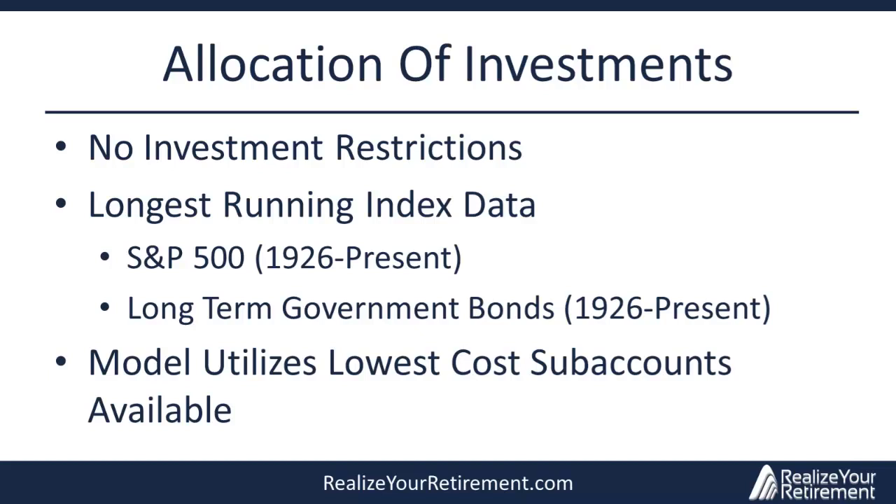Unlike many other variable annuities with income riders, the Jackson National Perspective 2 does not require you to restrict your investments to a conservative allocation once you elect an income rider. This means you can utilize a more aggressive portfolio to maximize possible returns and thereby increase your income base high watermark. Because only a few data sets reach back to 1926, we'll concentrate on the S&P 500 and long-term government bonds. In today's model, we're going to use a 100% allocation to the S&P 500.